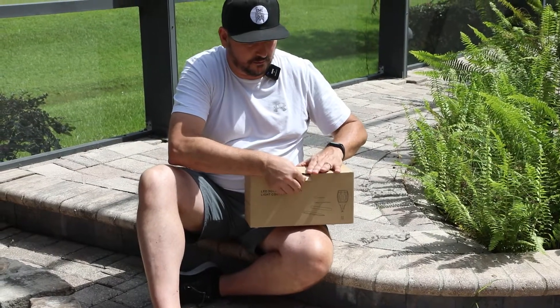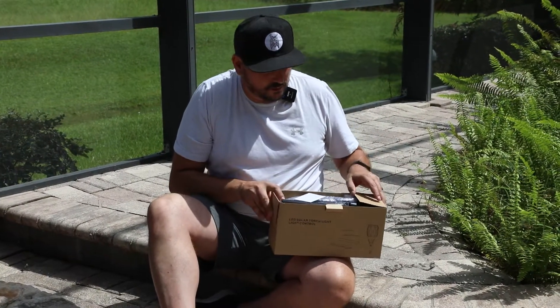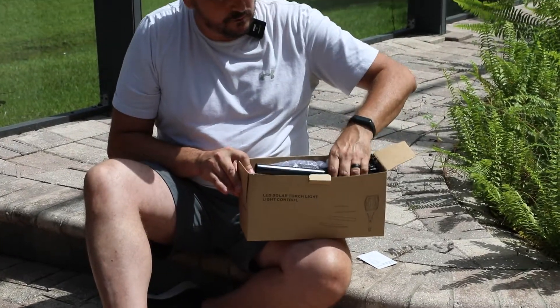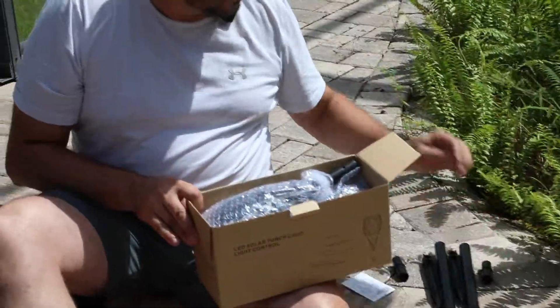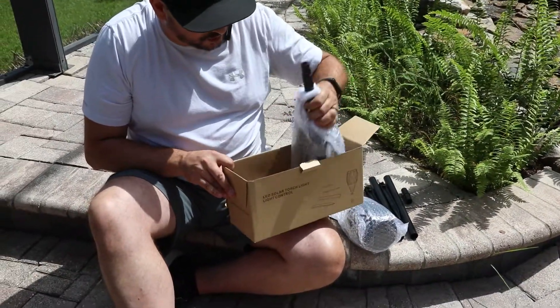Let's see what's in the box. We've got the instructions, which hopefully I can follow, some spikes and posts, as well as two LED torch lights.